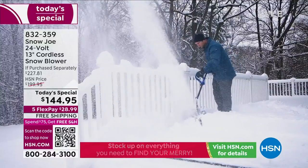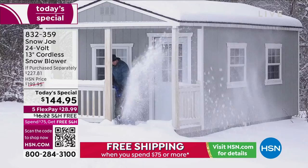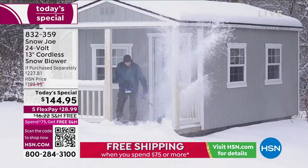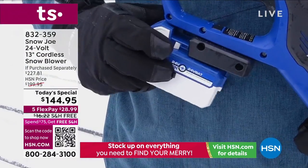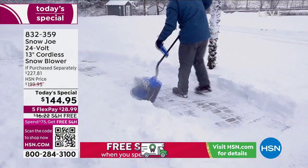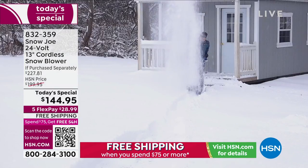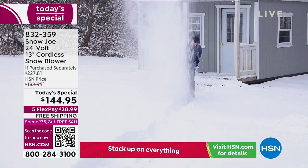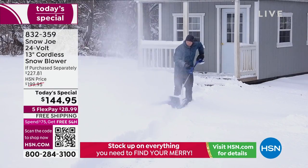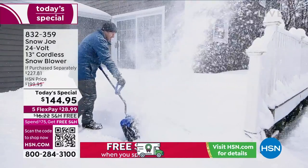It shoots snow 20 feet in the air. It's so easy to clear out your porch, your driveway, your walkway — maybe the stairs. Whether you have light snow or medium snow, you get this home for $28.99. It's very easy, it only weighs 14 pounds, and it's free shipping. We like to give you something that's free shipping, guilt-free to try it.